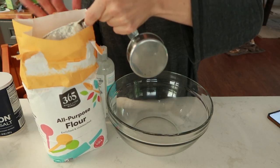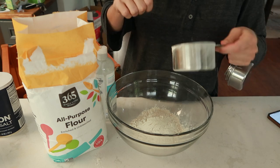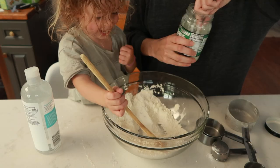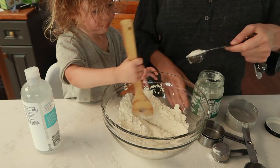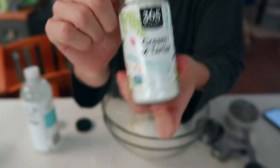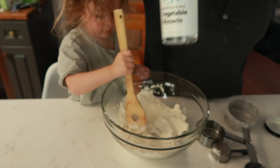For this Play-Doh recipe, you're going to need one cup of all-purpose flour, a quarter cup of regular table salt, one tablespoon of oil — and you can use any oil here: coconut oil, avocado oil, olive oil, vegetable oil, whatever you got in the pantry works. Three quarters cup of boiling water, one tablespoon cream of tartar, and one tablespoon of vegetable glycerin.